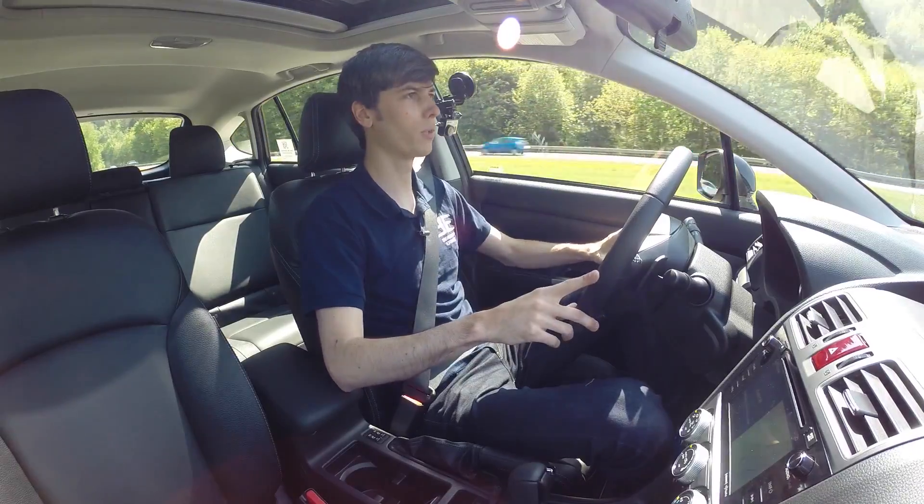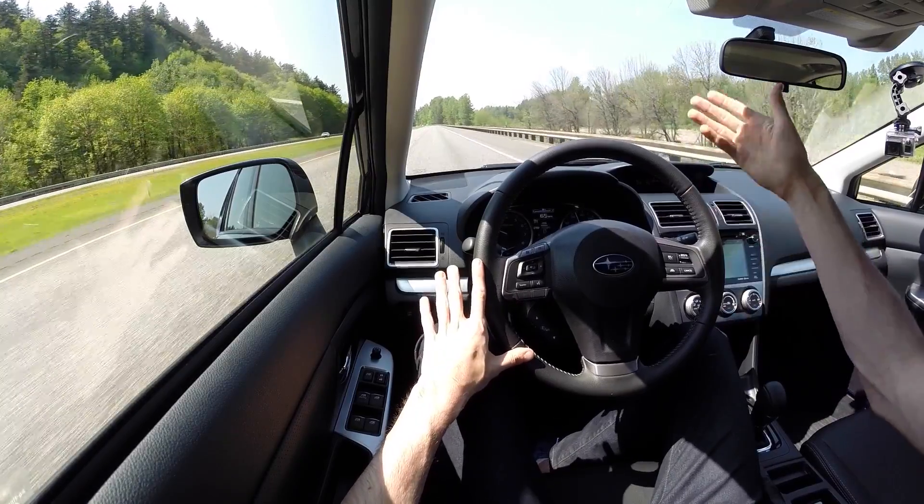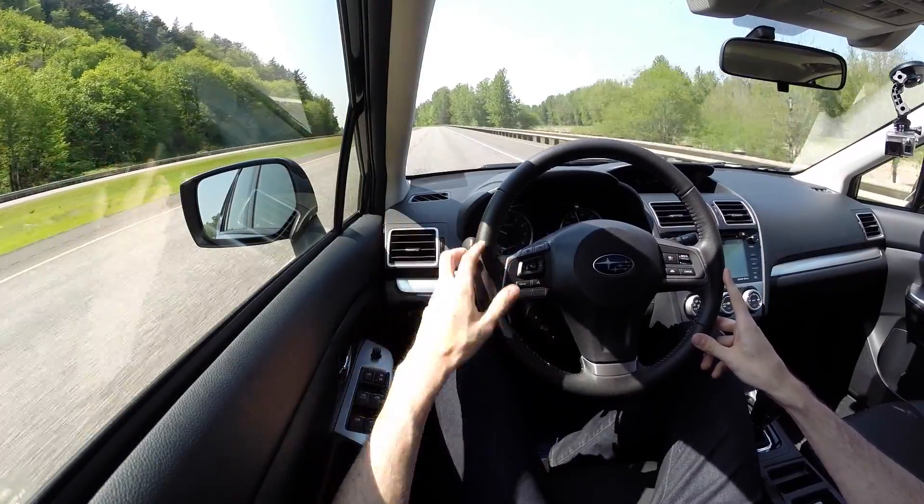That said, the system does work really well and it's great when you're in traffic — it adjusts your speed for you, you set the following distance you want, and you just sit back, relax, and let the car handle all the speed management.